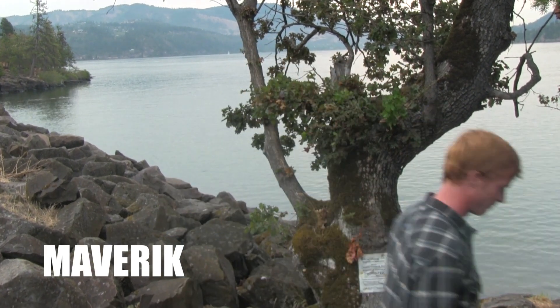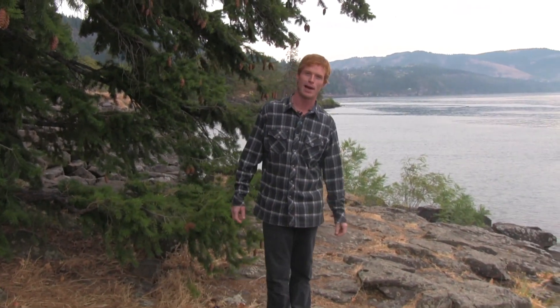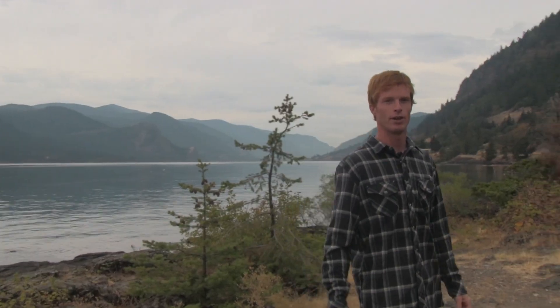Hey there, my name is Ross, I'm a raft guide. I am wearing Kool's new Maverick shirt — this is my favorite shirt going right now. Come with me and I'll tell you why. This may look like a flannel, but it's actually a fleece. The fabric is made up of a hollow core polyester and an elastral blend.